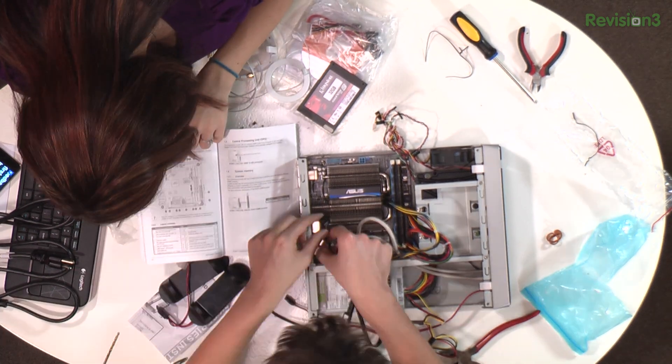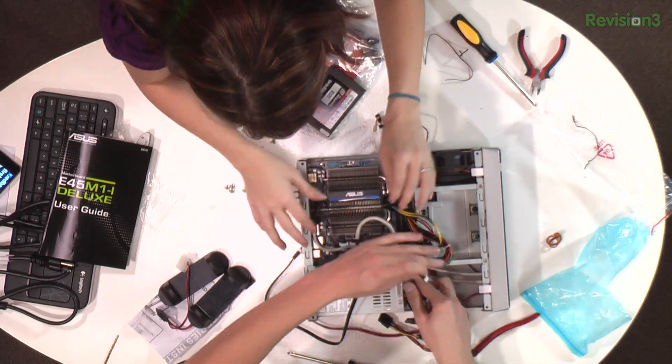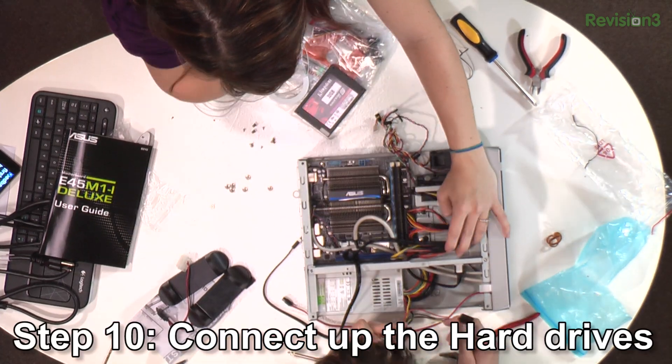That would be really cool if you could upgrade the RAM in your phone. That would be pretty sweet. I mean, if you're really handy with soldering, you could, but then the question is, can you address it?